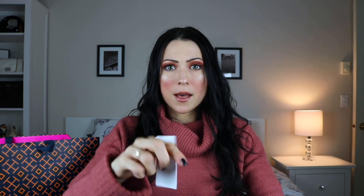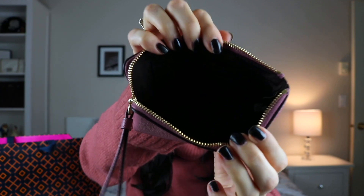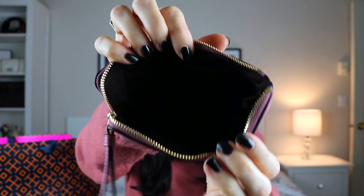Opening it up, on the inside there's a price tag and the leather care instructions. It's pretty straightforward — just a nice fabric lining with two card slots and that is pretty much it. Unfortunately I have an iPhone XR so it doesn't actually fit, but not a game changer for me because half the time I'm holding my phone anyway. If you have a phone under six inches it'll fit perfectly in here.